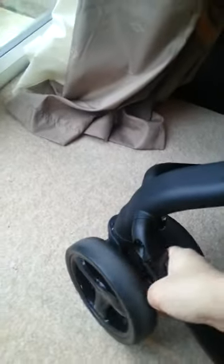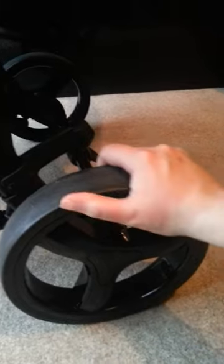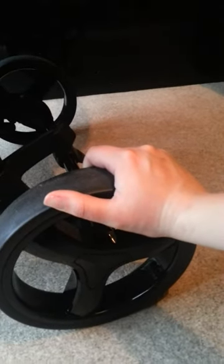It's got a front swivel wheel, which is easy to move, and big rear wheels. These aren't air-filled tyres, so you've got no punctures — which is fantastic. On the back, you've got buttons to remove the wheels, and a flip-flop friendly brake. To activate it, push on the top; to deactivate it, push on the bottom. So you won't get sore toes in the summer.